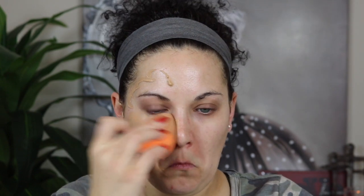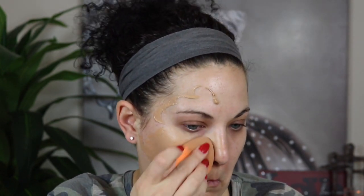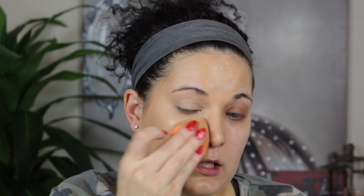First time trying this — it's the Milani Conceal & Perfect foundation. I'm in shade 05 Natural Beige. I'm going to do half of my face so we can see the coverage, because I've heard the coverage is very good. I'll squirt some on, take my Real Techniques sponge, and just blend this out. It's definitely blending out very easily and doesn't look like it's drying down very fast.